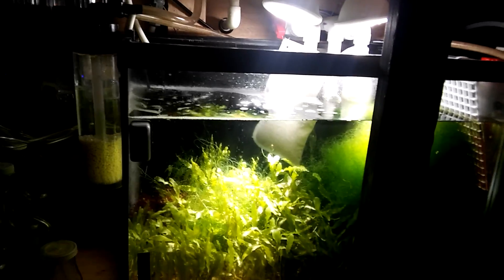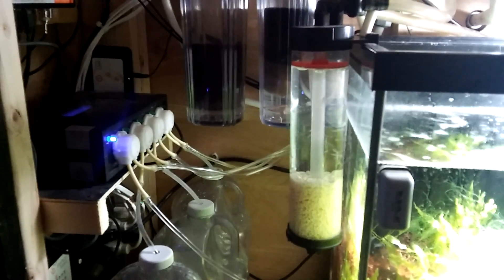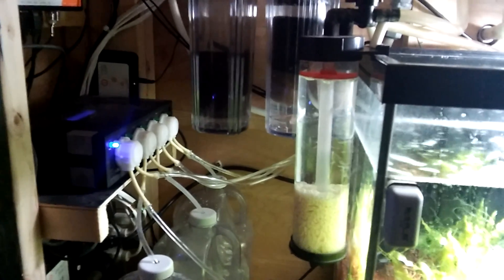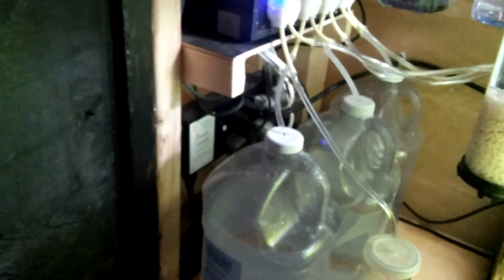It's a 55-gallon sump. I have dual refugium lights which give me a good spread on the chaeto and the colorpa. I have a BRS reactor with GFO and carbon, and a bio pellet reactor. Currently I only have 200 milliliters of bio pellets — it's still in the breaking-in phase, so I'll test nitrates in about a week and add more if needed. I also have a Javo dosing pump for regular additives.